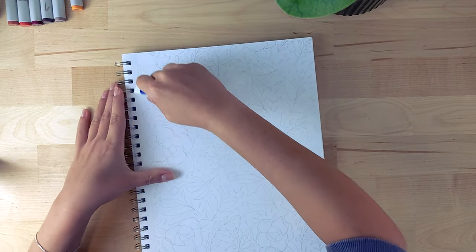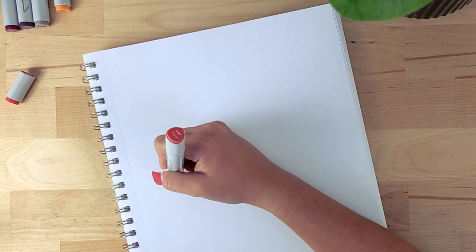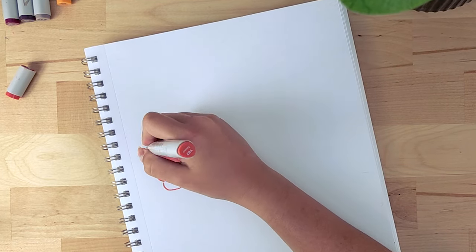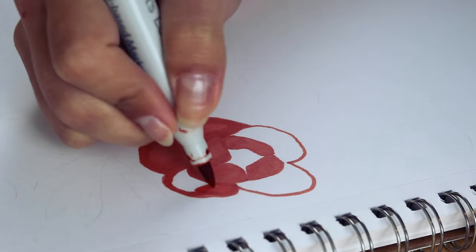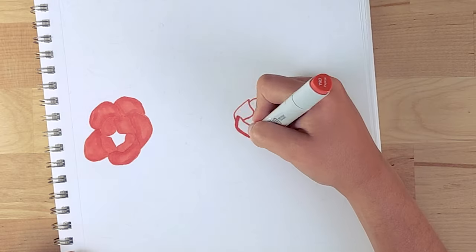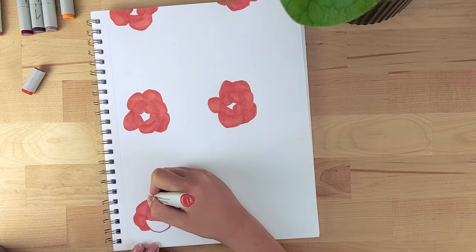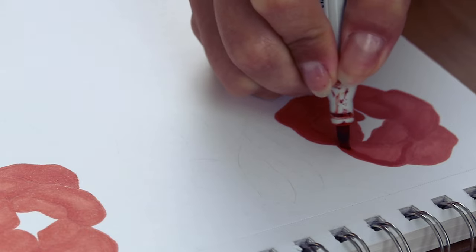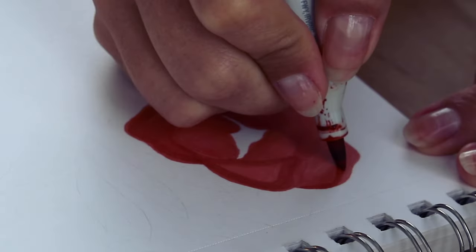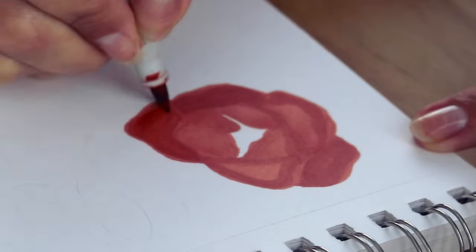Now that the page is filled, I'm going to erase the pencil marks a bit so they don't show through the markers — and now comes the fun part. We can start painting, and again we are repeating the colors to create this pattern, so each doodle that repeats itself will have the same colors. I personally like to add the base colors first and then add extra layers of the same color to create a little depth and shadow, which really brings our florals to another level. I add the main color, let it dry, then come back painting the insides of the flower or the shadow parts — it makes the color darker and more intense without needing another marker.